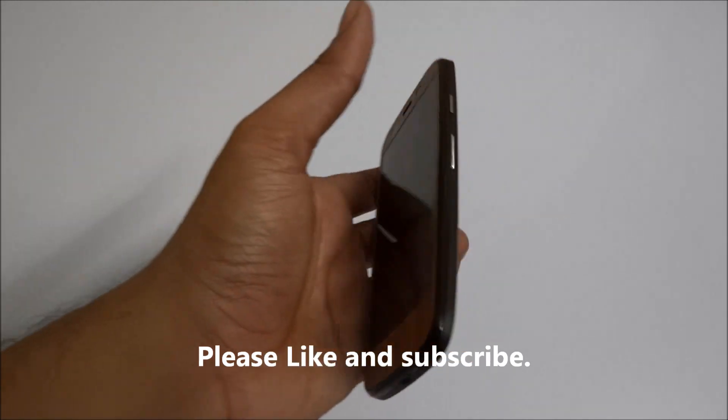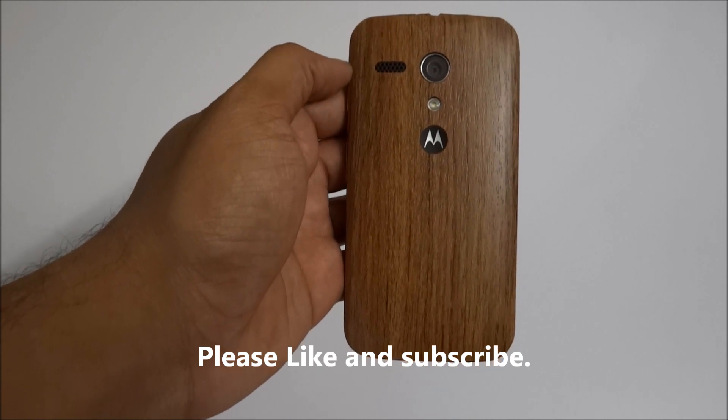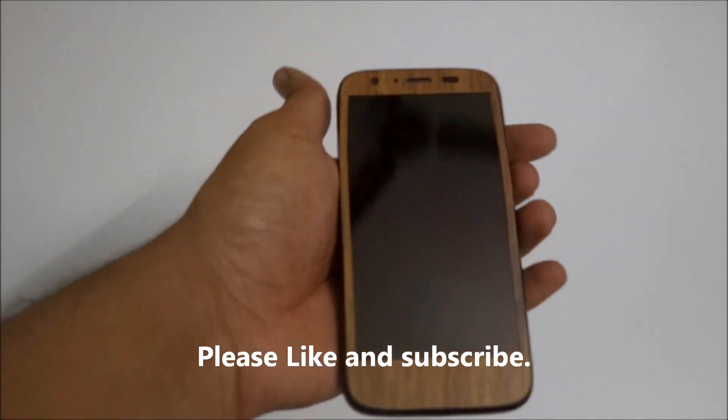Thank you guys. Thanks for watching my video. Have a good day. Please do like, subscribe, and watch my videos. Thank you.